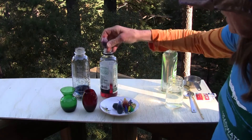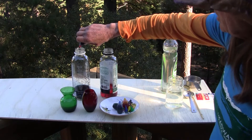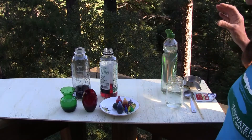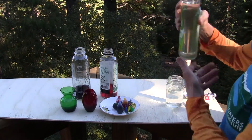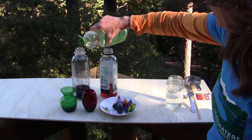The last ingredient is dish soap. The hydrogen peroxide is going to be releasing a lot of gas, and the dish soap is going to help encase the gas and turn it into foam. So you do a big squirt of dish soap in each one.